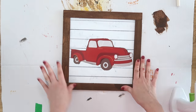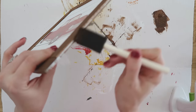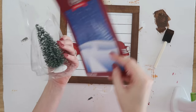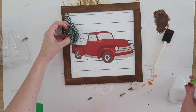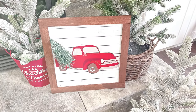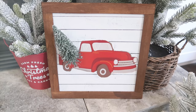I also went ahead and took some more paint and went around the edges of this sign because the back of the sign shows a different color — this makes everything look nice, cohesive, and finished. I also decided to add a cute little tree into the back of my truck so it would look more Christmasy. This is also from Dollar Tree — it comes with a plastic base so they stand up. I just pulled that right off and then hot glued it into the back of my truck. I also think this would be cute if you added some vinyl, a saying, or a personalization onto the front of this sign to give it a custom and beautiful look.